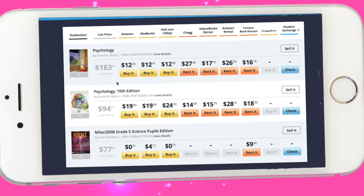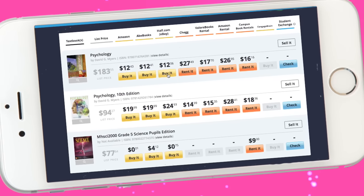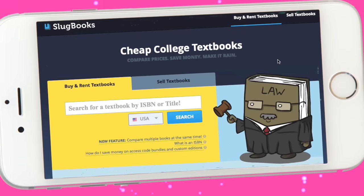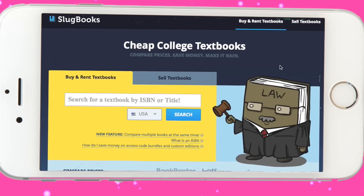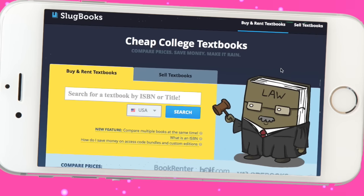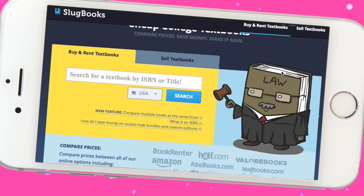For example, sometimes a textbook that your bookstore is selling for $180 is only $12 bucks online. A bunch of YouTubers have talked about this site — it is legit. Thank you so much to Slugbooks for sponsoring this video. I'm going to leave the link down below so you can compare prices before buying expensive textbooks.